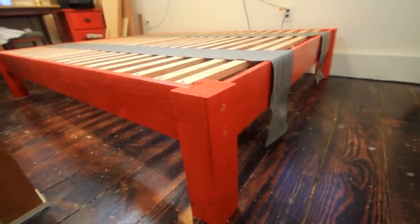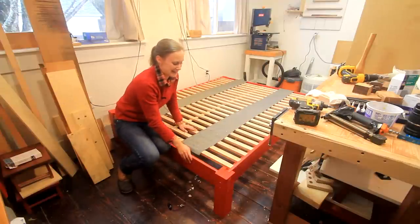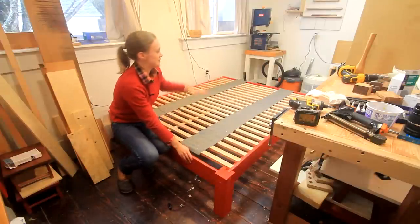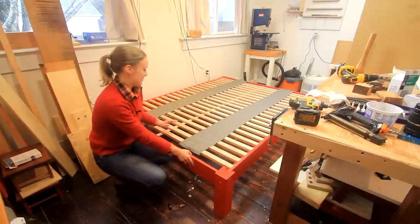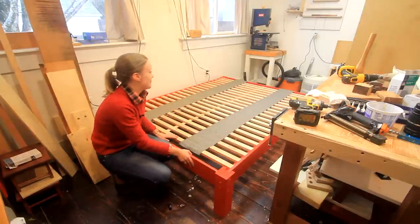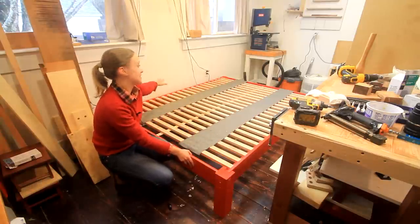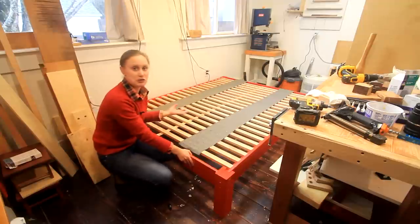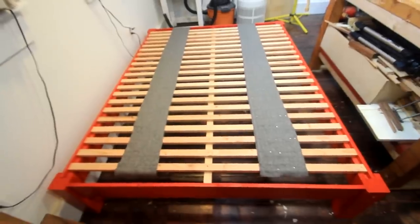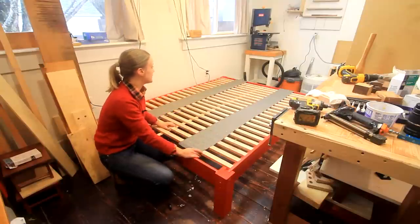Overall it was a cheap build, and I thought it would be fun to do a red stain — a bit bright. You can just put the mattress right on top or use a box spring, either way. You can see how small my shop is — I'm actually happy I was able to fit it in here to assemble it properly. Of course you could also use this technique to build any size bed: a twin, or even a king size if you added an additional support piece.